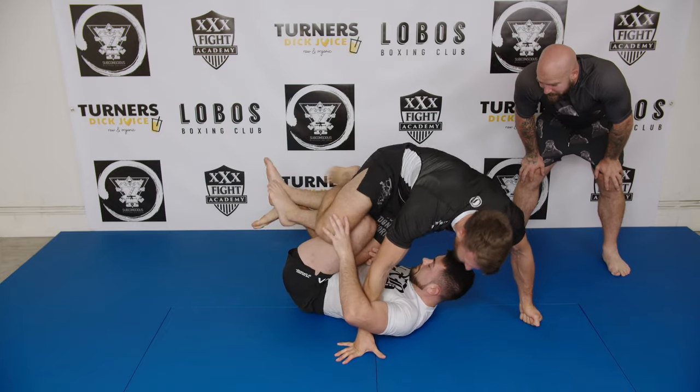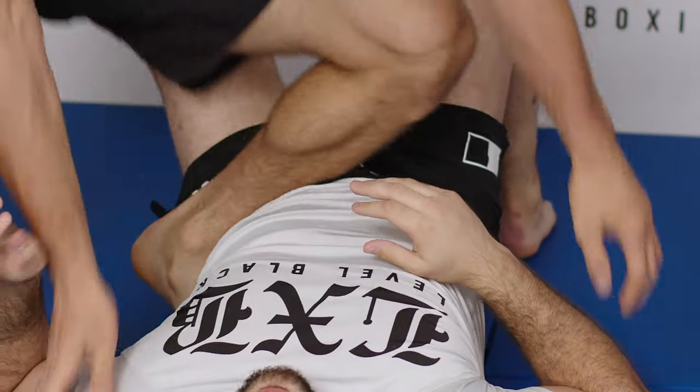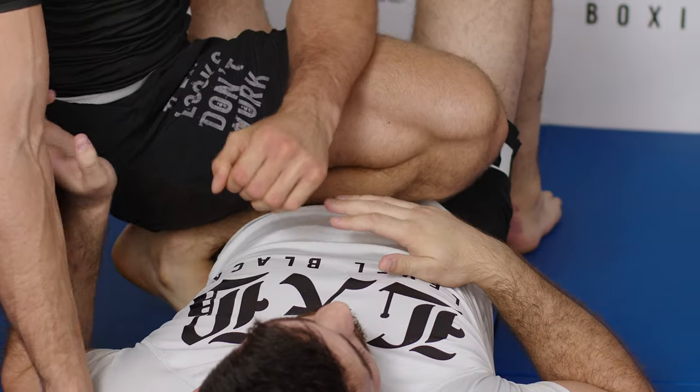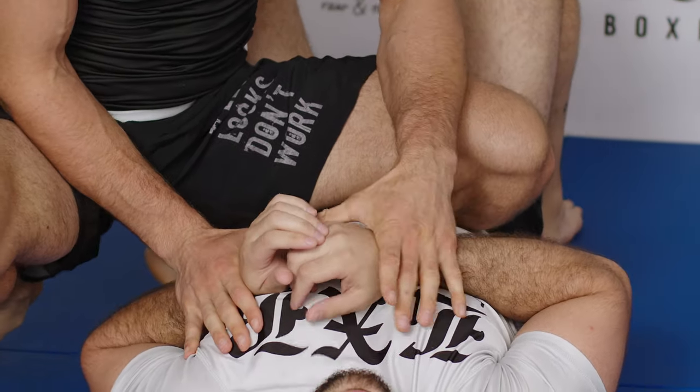Didn't quite work. Let's go back again. What I want you to do is I want you to control the wrists. Grab his wrist like we did earlier and don't let him move you around.